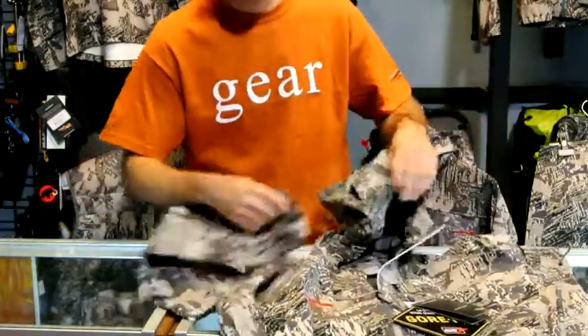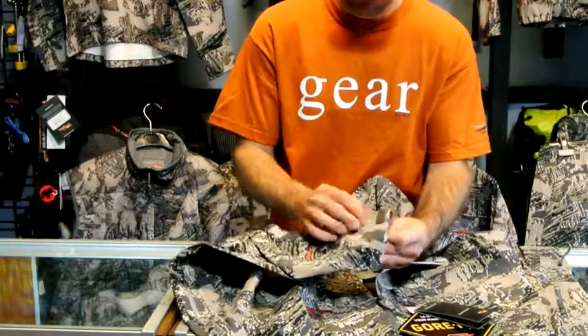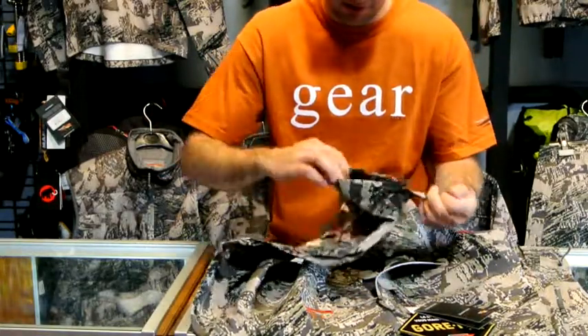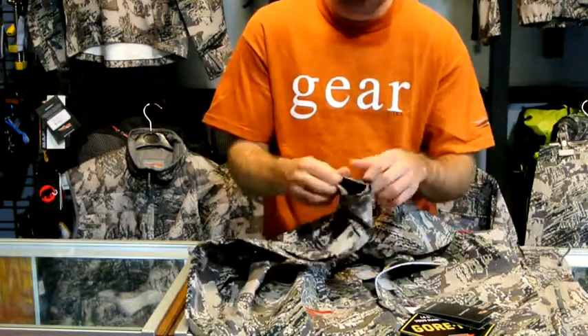The cuffs on the jacket are super simple — Velcro closure. These cuffs are going to get plenty tight to keep any rain and nasty weather out of your arms.